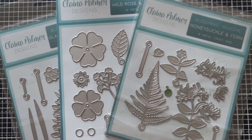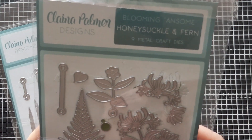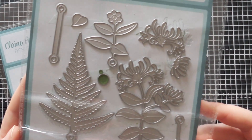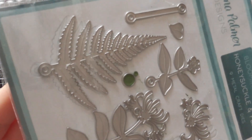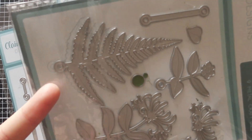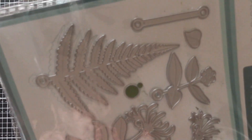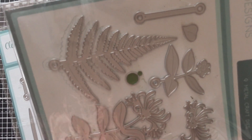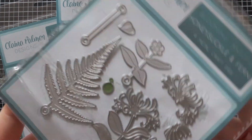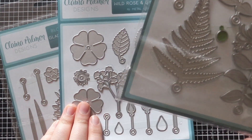The three different sets that Kalina has released in the Blooming Awesome collection — first of all, one of my favourites is the Honeysuckle set. What makes this collection stand out from anything else you've probably seen is the brad holes that connect together with these connectors to create arrangements. I'm going to show you how that works — it's super easy, it sounds more complicated than it is. You cut out your die cuts and then you link them up together.